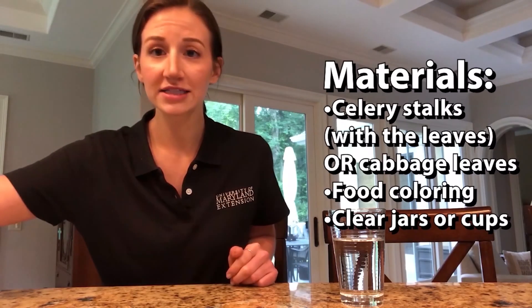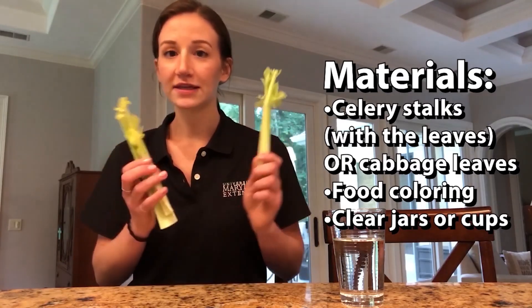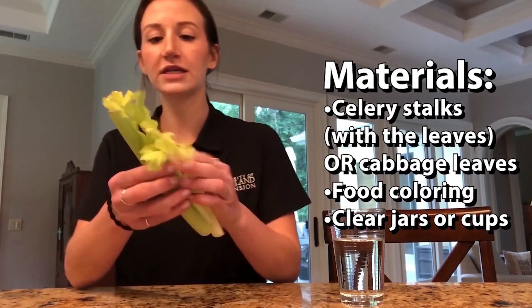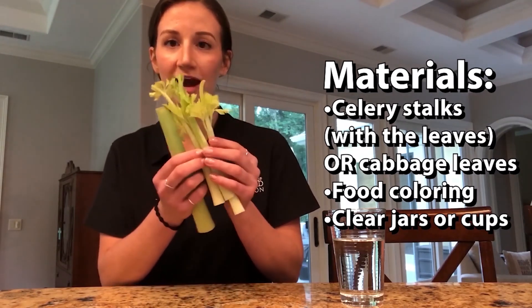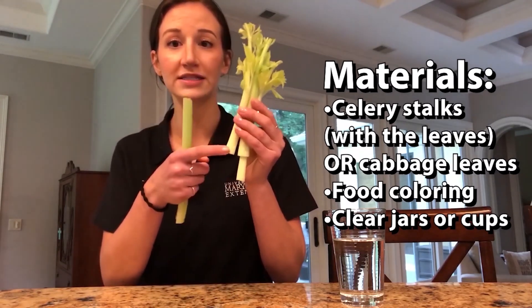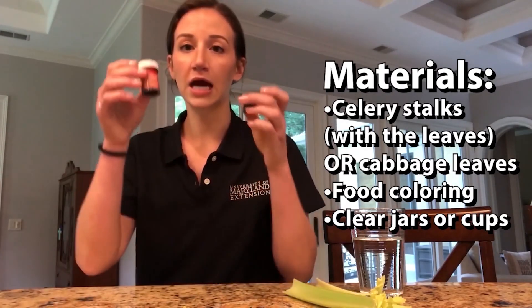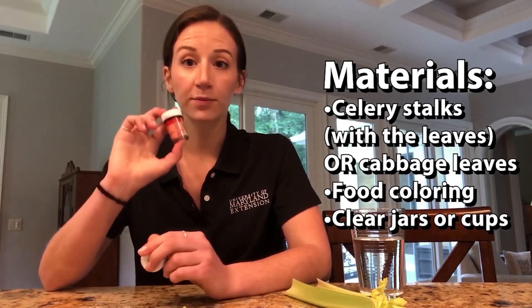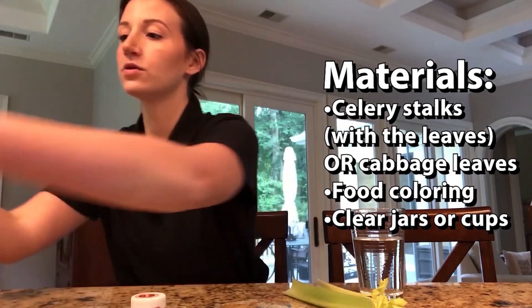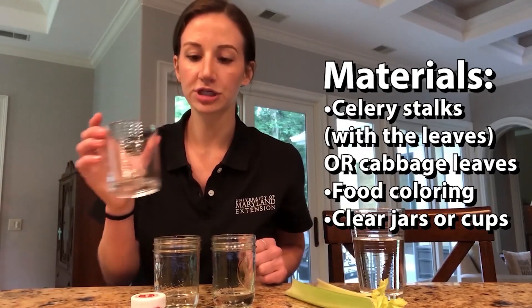For the activity we are going to be using some celery — I just had this in my fridge. I took pieces from the middle so they had some leaves, because I wanted to see how the water moved through not only the stem of the plant but also through the leaves. We also have some dye. What's really important is that it's a dark color so that you can see it moving through the plant. And then you also want some jars or any kitchen glasses.